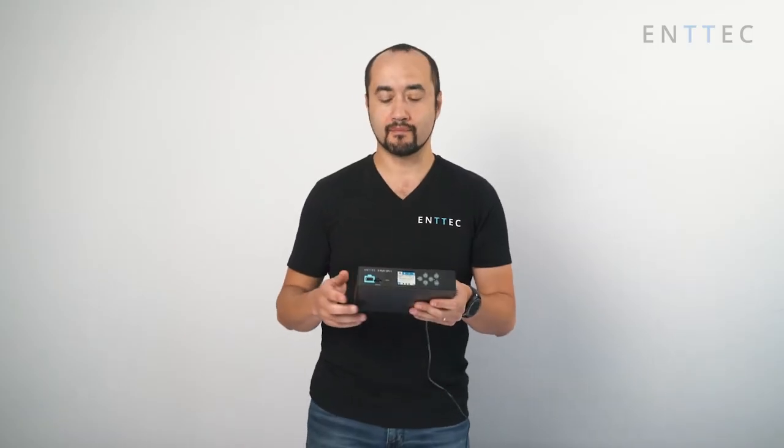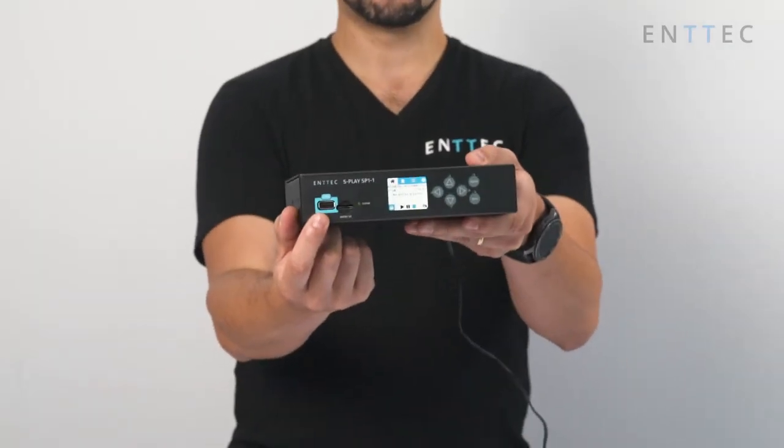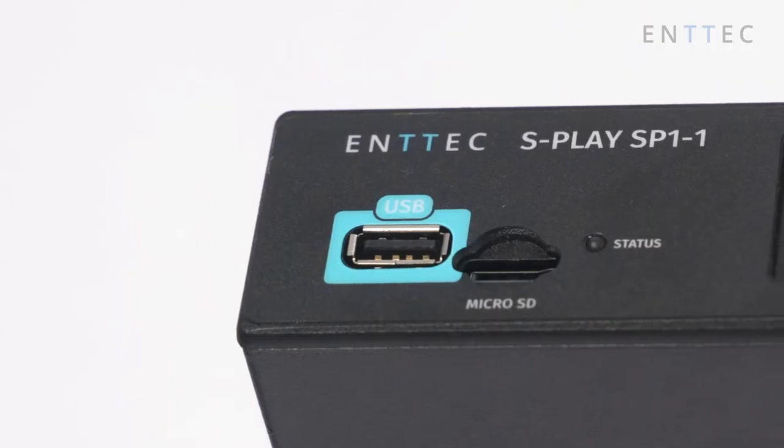On this S-Play, what do we find? Let me explain its features. We have our USB port — it can be used for show backup, exporting files out of the S-Play into another unit or importing files into it.